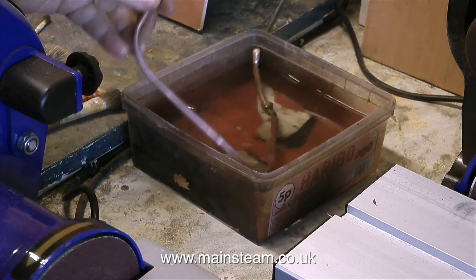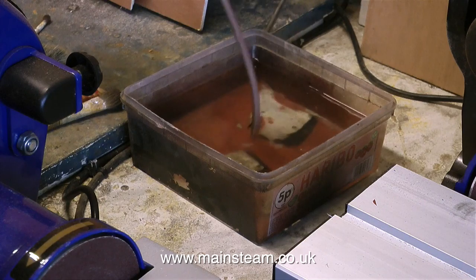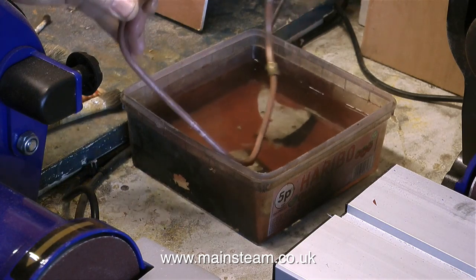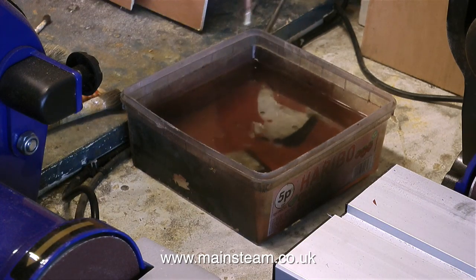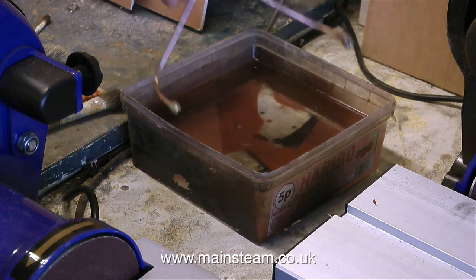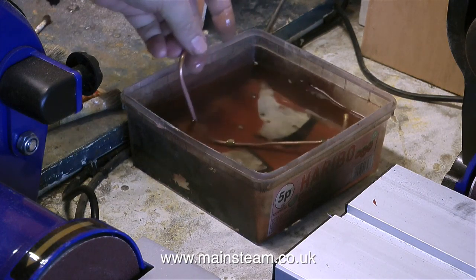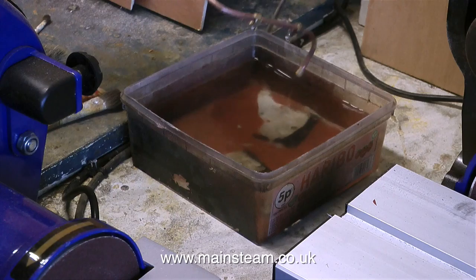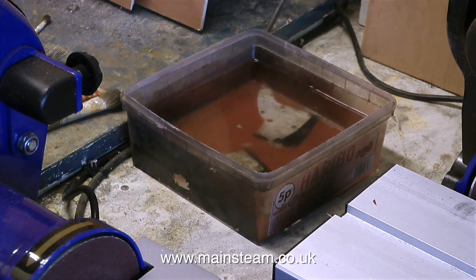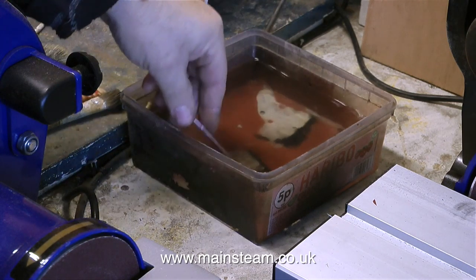This is the part of the workshop where I do all the filing, grinding and sanding operations, as well as silver soldering things on top of the vice. Everything gets quite hot, so I always have this pot of water handy next to the belt sanders and the vice. I can quench the silver soldered parts so that the thermal shock loosens the flux, and also when I'm shaping pieces of metal the parts get hot so I can dip these in the water to keep them cool to stop me from burning my fingers.